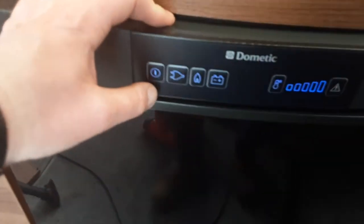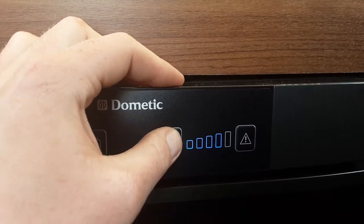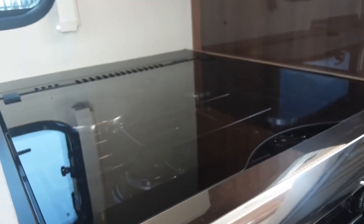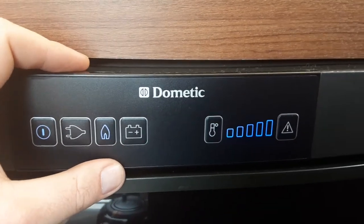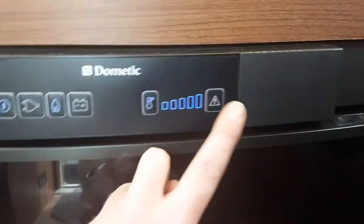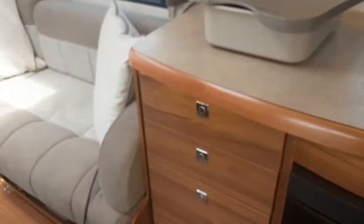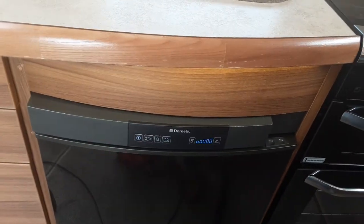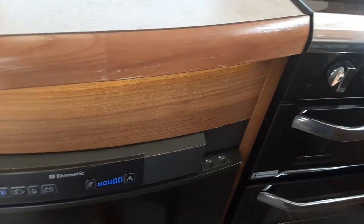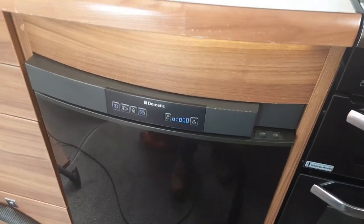The fridge is very simple to use with a power button on the front. On mains power, you control the temperature using the button on the right-hand side. If you want to use gas, press the gas option — make sure the gas is on and bleed the hob first by igniting it. The fridge will self-ignite on gas. If it fails to ignite, it'll flash a blue light and red warning light. For 12-volt mode when towing, the fridge works as a cool box to keep things chilled — the temperature control is irrelevant in this mode. It will chill things rather than freeze them, with the freezer box at the top.